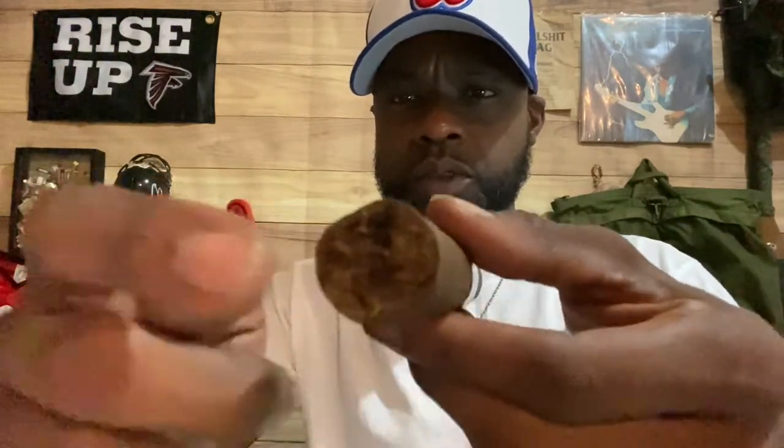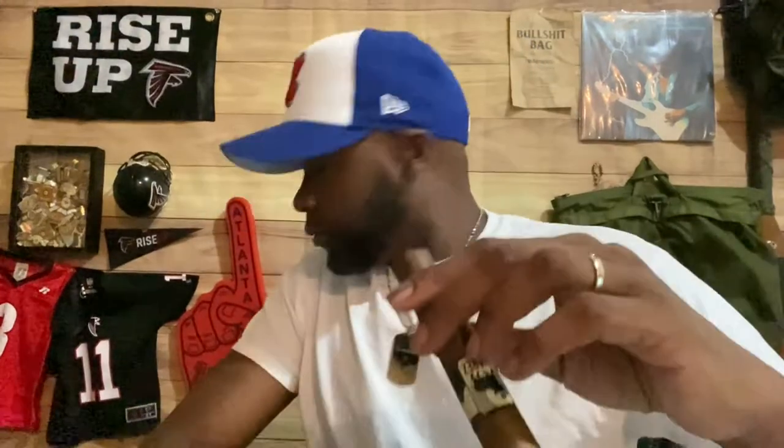Nice cap on there. Pretty packed. Little soft spots. I don't know what that is right there — there's like a gap. It smells like fermented tobacco. Yeah, definitely getting that hint on there. But as I always say, it's my favorite part of the day. Let's get some cut off. Really good draw — actually, probably really loose.